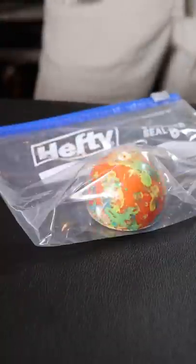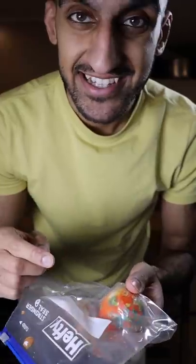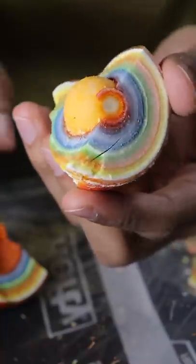I remember back in the day, we used to just smash this outside on concrete. I think I'm gonna do that instead. There we go — good old concrete, just smashed. That's the gumball right there. Nice.